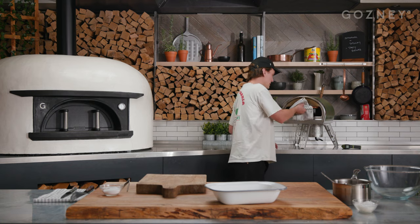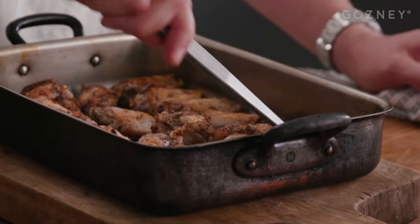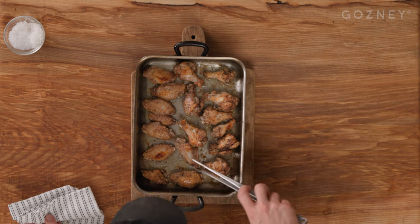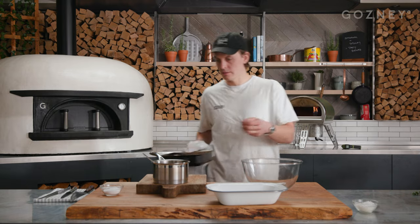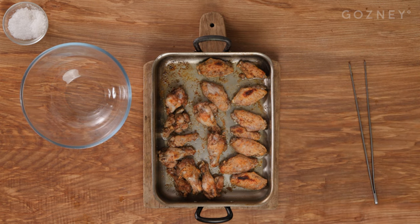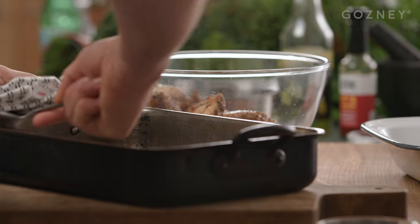Wings are ready for a final turn — just get that super crispy on the top. You can see they're all colored nicely. It's a little bit longer doing it this way, making sure you're turning them, but you're just going to yield a better product at the end. It's going to be crispier, the wings are going to be juicier. Otherwise, if you don't turn them, they'll burn on top. You want the wings to be soft and sticky. Wings are done — nice and crispy, golden and a bit darker in places. Take them out of the pan straight into this bowl, tossing all that oil in there as well. Scrape that off — that's flavor.